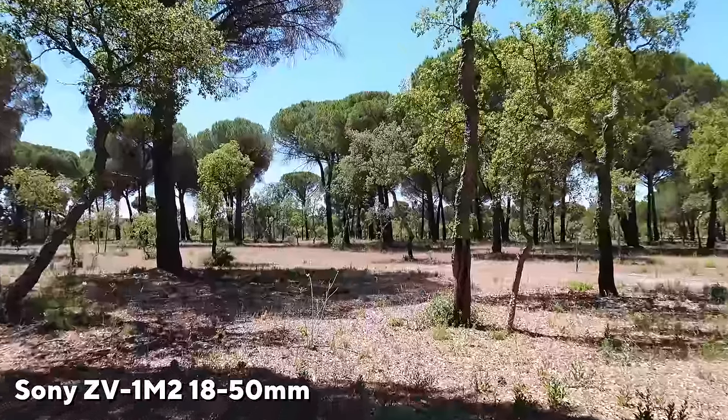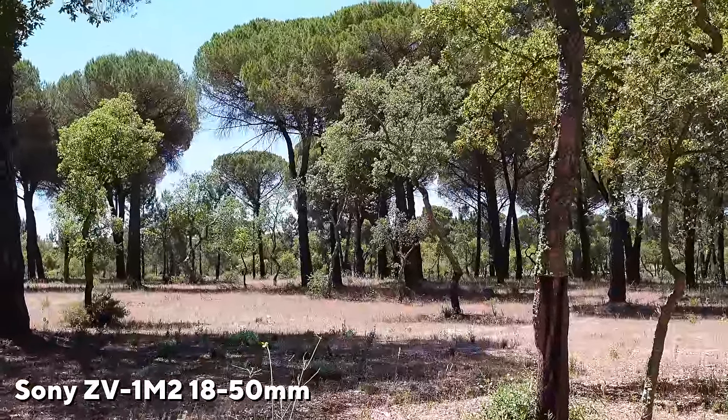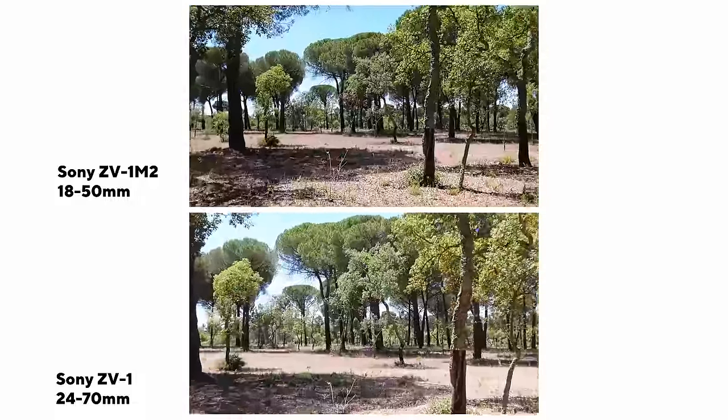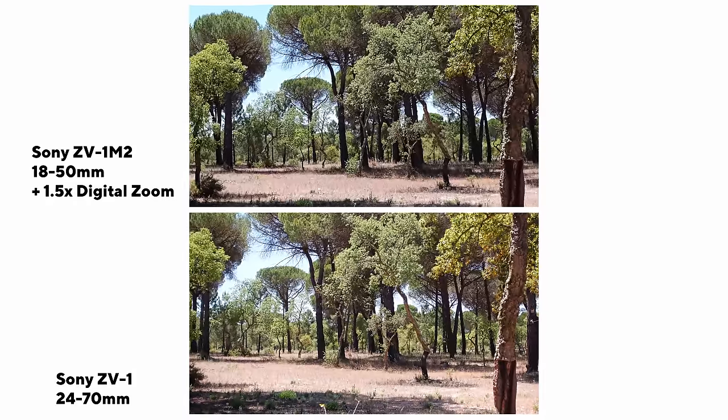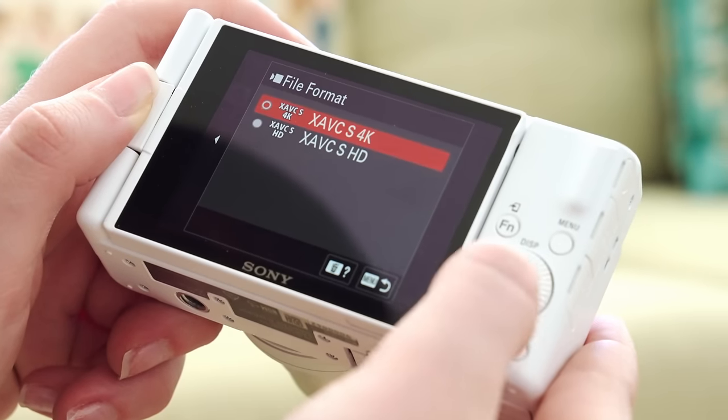The fixed lens gives you an 18 to 50mm wide zoom lens — that's the 35mm equivalent. The Mark I was a 24 to 70mm equivalent, so you have a much wider field of view. You can shoot up to 4K at 30 frames per second and 1080 at 120 frames per second. There's now an S&Q mode, which wasn't in the ZV-1. The weird thing about S&Q mode is it's only available in auto mode — you can't manually adjust f-stop, shutter, or ISO. If you want manual control, just switch to the different frame rate modes and shoot in 1080 120. It has a built-in three-stop ND filter, which is honestly just the best — especially when shooting outside and you want that professional depth-of-field look, which is already a little harder with a one-inch type sensor.